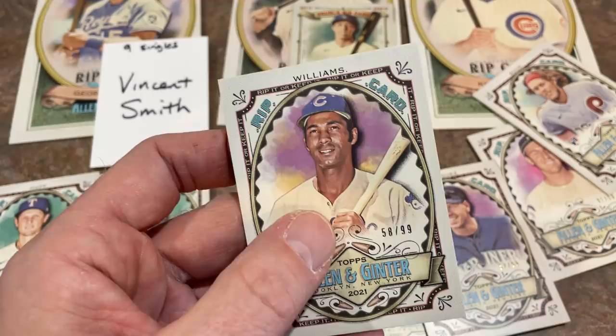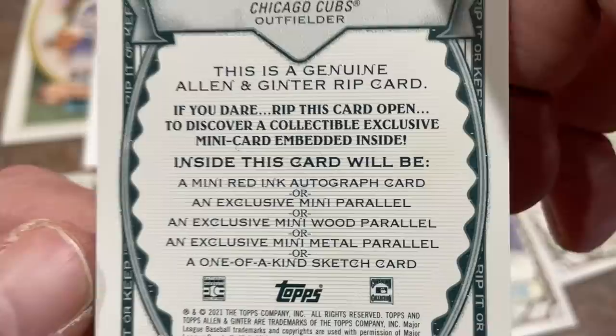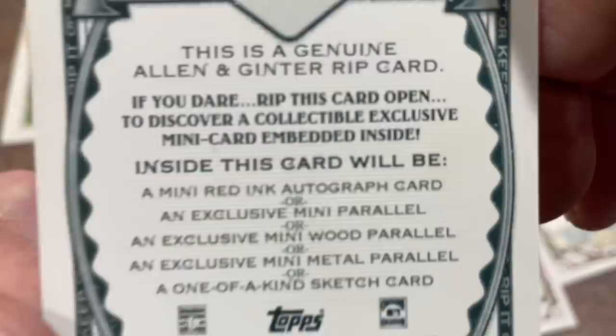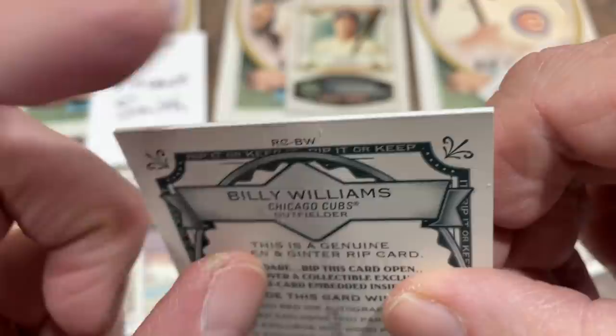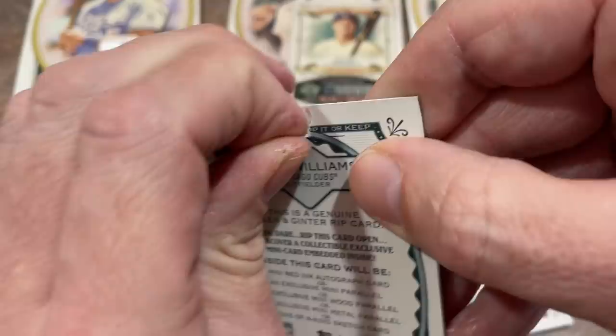If you'd like to check us out on Patreon, it's $4.99 a month — there's a link in the description. Or you can Google Jabs Family Patreon. Inside each of these cards there is going to be either a mini red ink autograph, a mini parallel — which we don't really want, they're worth the least — a mini wood parallel, a mini metal parallel, or a one-of-a-kind sketch card. There's a little tab right there that we'll be opening these up by.